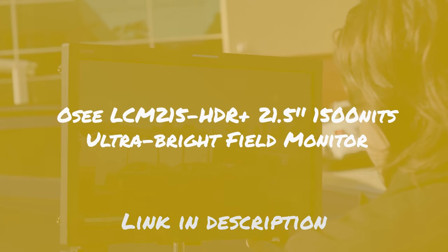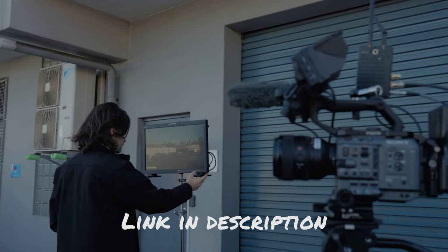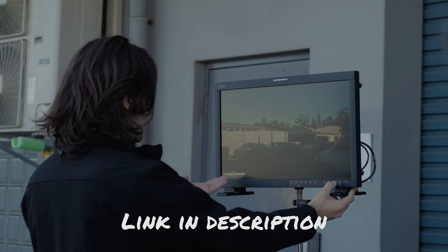We've already looked at the OC 21.5 inch field monitor on our channel and really liked what it had to offer — you can find a link to that video down below. But we acknowledge that there are times when a smaller 15 inch monitor may be more manageable and convenient.